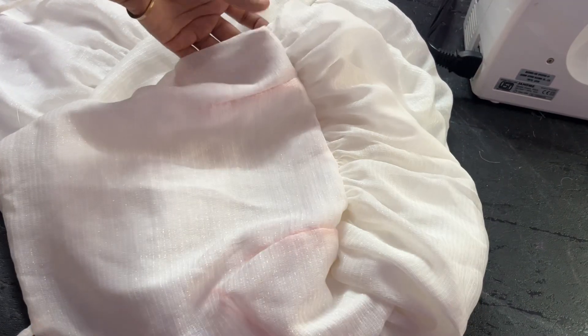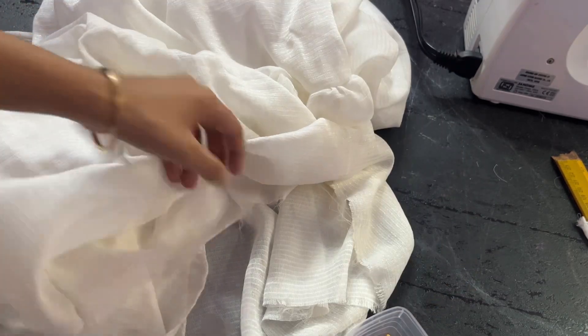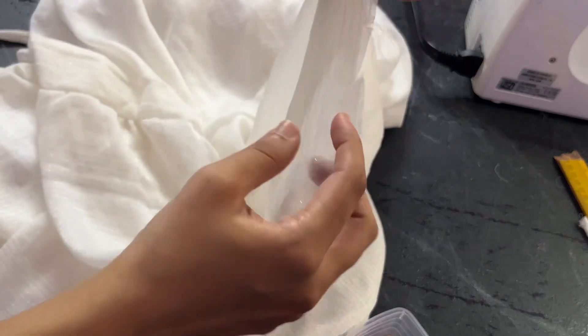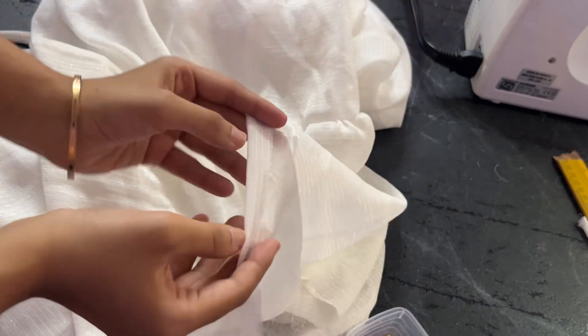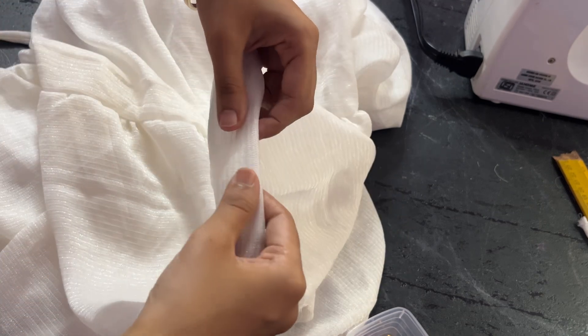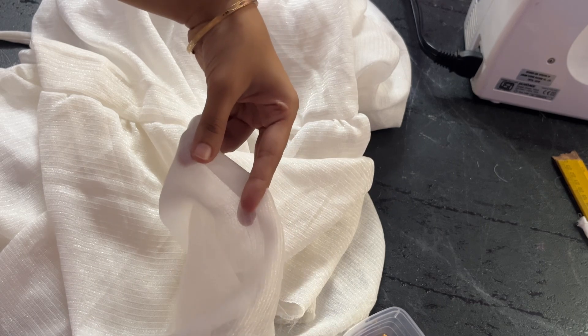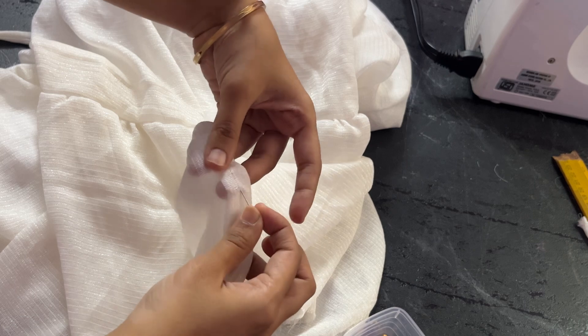Always flip the fabric to see how it will look after stitching. Once stitched it will look like this. The only thing remaining is finishing the bottom layer and the lining fabric. For that, fold the fabric twice, pin it all along the entire bottom part, and then go ahead and stitch it.